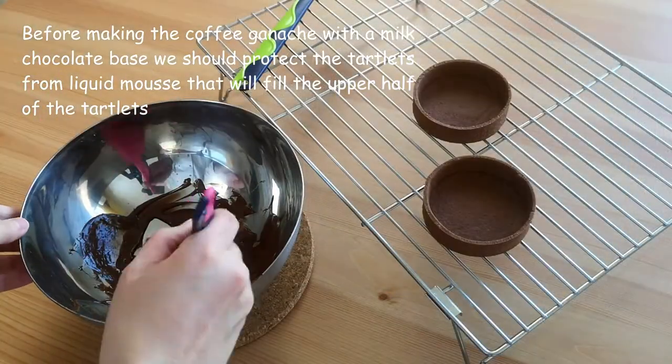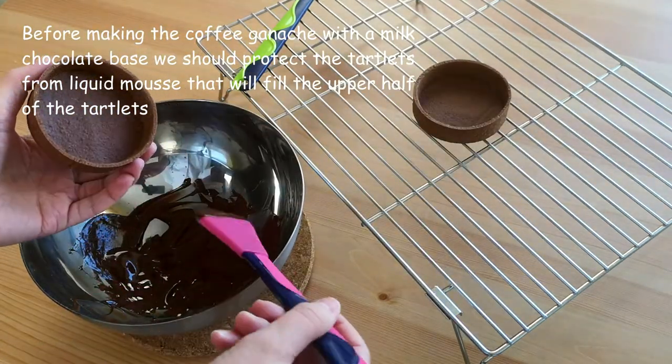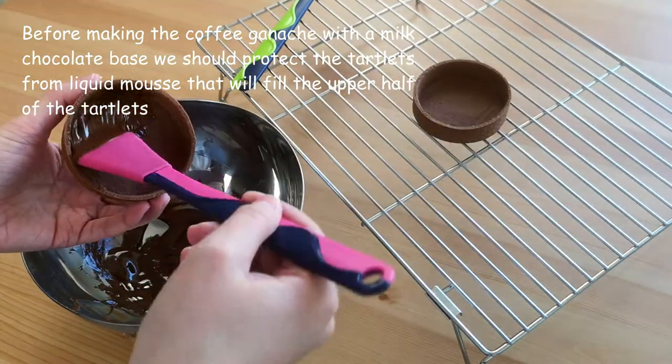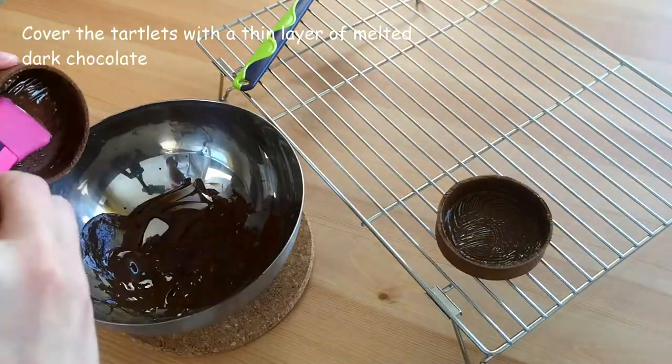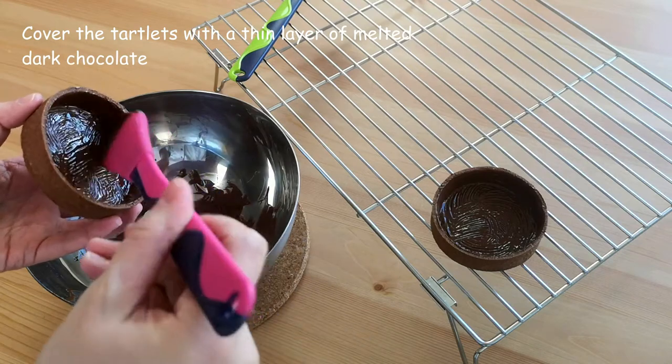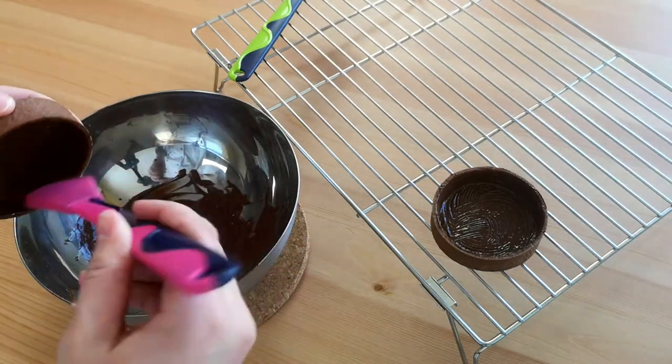Before making the coffee ganache with a milk chocolate base, we should protect the tartlets from the liquid mousse that will fill the upper half. Cover the tartlets with a thin layer of melted dark chocolate — it will protect the dough and also give a nice thin flavor of dark chocolate. I use a baking brush for doing it.